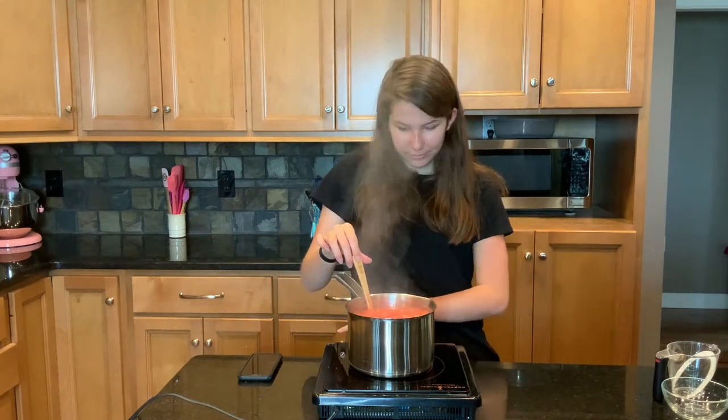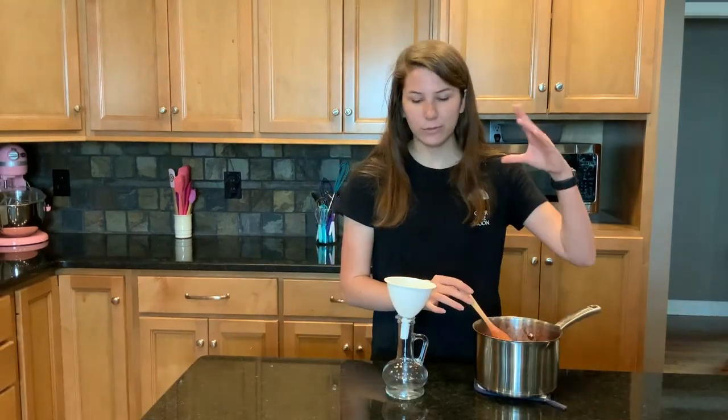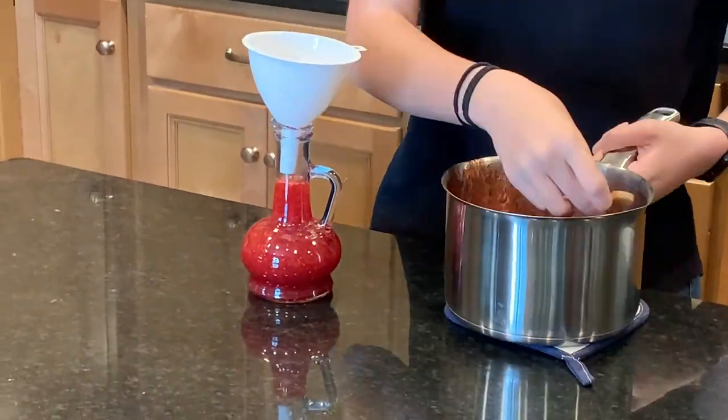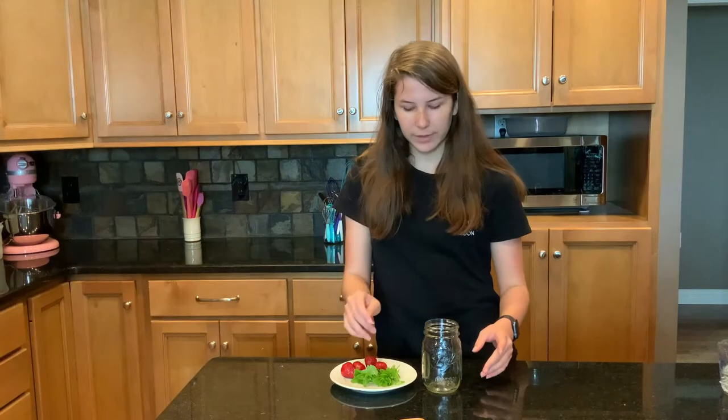Now it's time to turn it off and let it cool. Our syrup has cooled. We've got a funnel and a little pitcher — we're going to take it and pour it in slowly. And here we have our syrup.